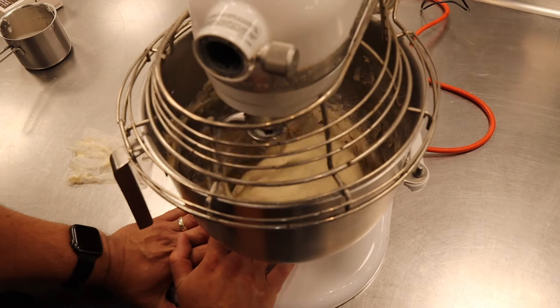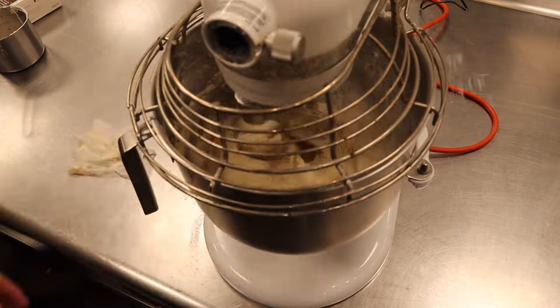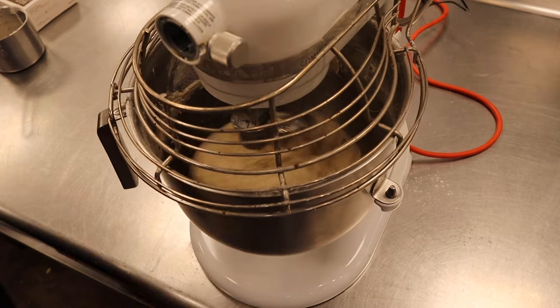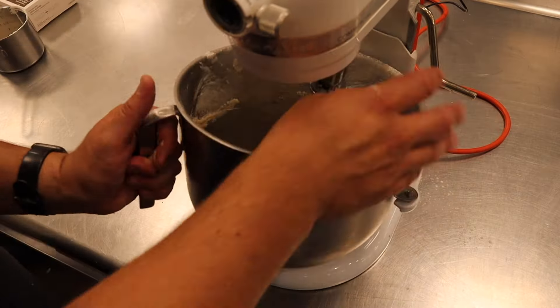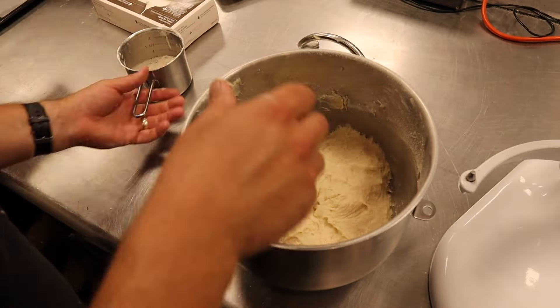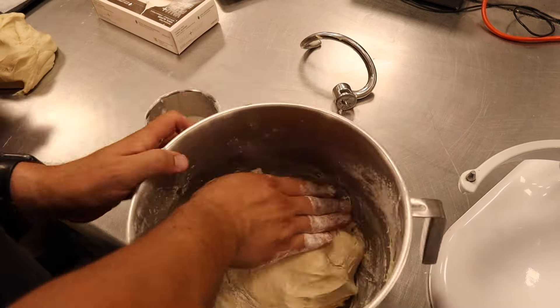Adding a little bit of flour — I'm noticing that the dough is not coming up off the bottom or off the side exactly like I want. It looks a little sticky to me, so I added just a little bit of extra flour, and I might add a little bit more. Then just kind of knead it in the bowl.